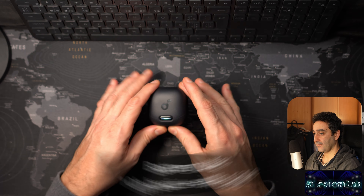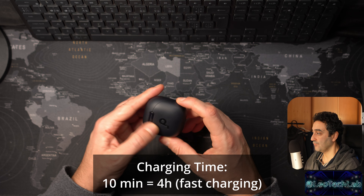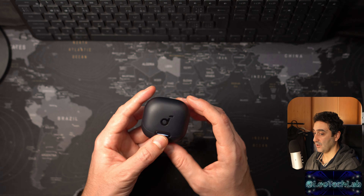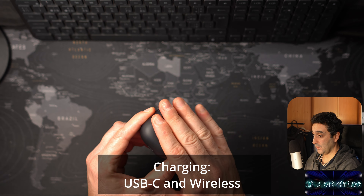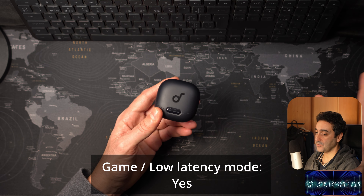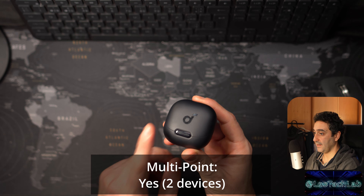Codecs: SBC, AAC, and LDAC. SBC and AAC are the standard combo, with AAC being the superior one. LDAC is a high-resolution codec and the best of the three in terms of sound quality. Touch controls — nothing new, standard operation. The touch sensor has a very nice surface area and is very easy to find and operate.